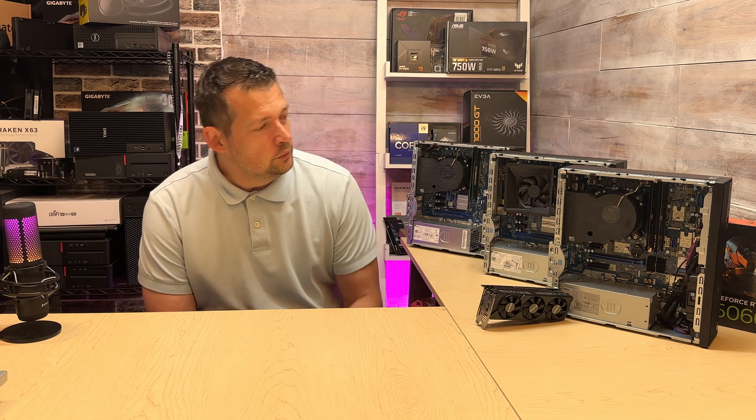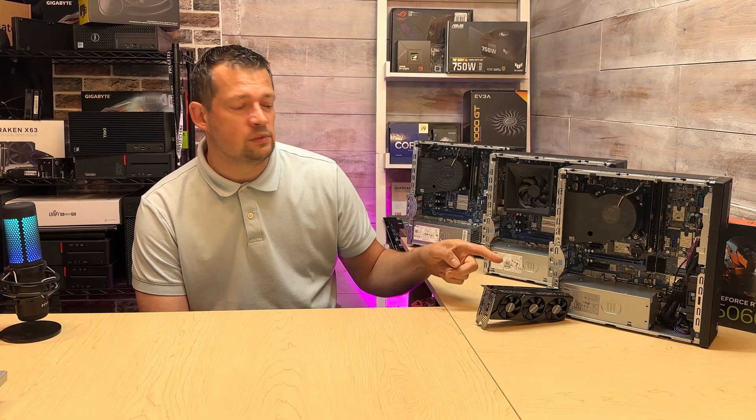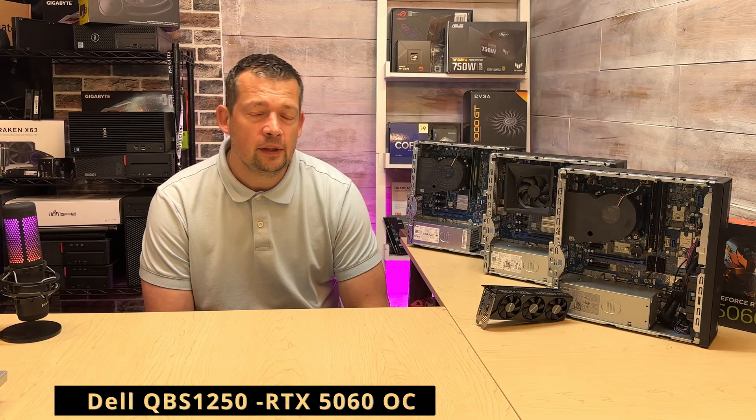Hi there, welcome back. Quick update over the Dell Slim Pro Plus, the QBS 1250 and the RTX 5060 low-profile OC card.